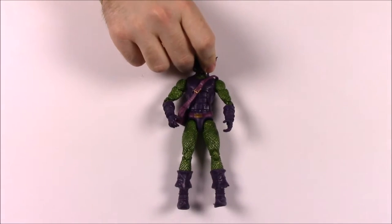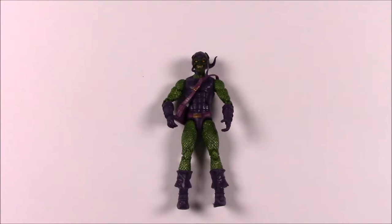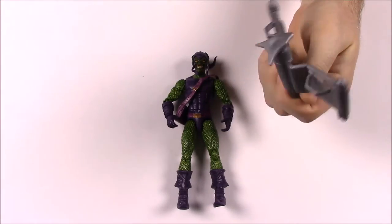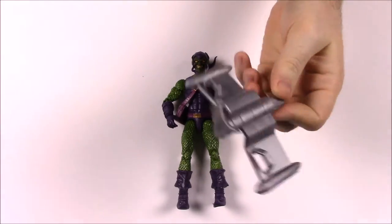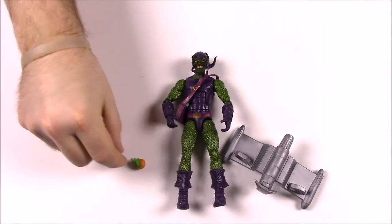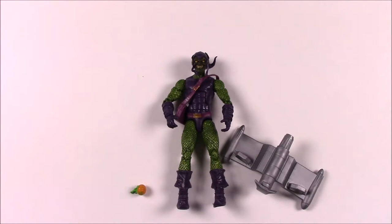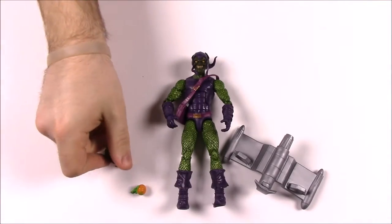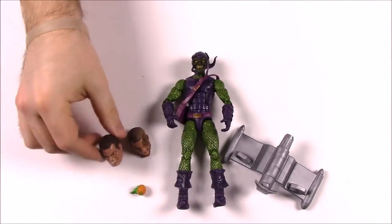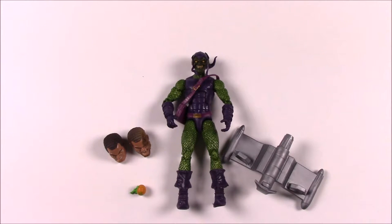Then we have the notorious Green Goblin — I believe this is Norman Osborn. He comes with his Goblin glider flying thing and a little jack-o'-lantern gas ball that he likes to throw. He also comes with two heads for Sandman: a damaged version and the full version.